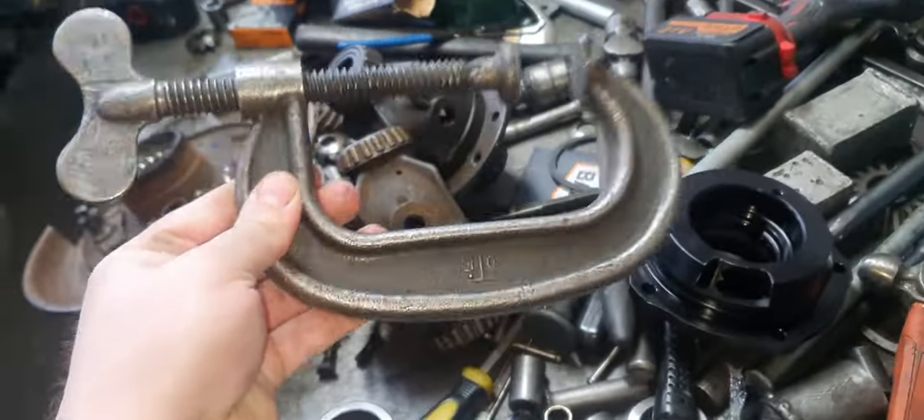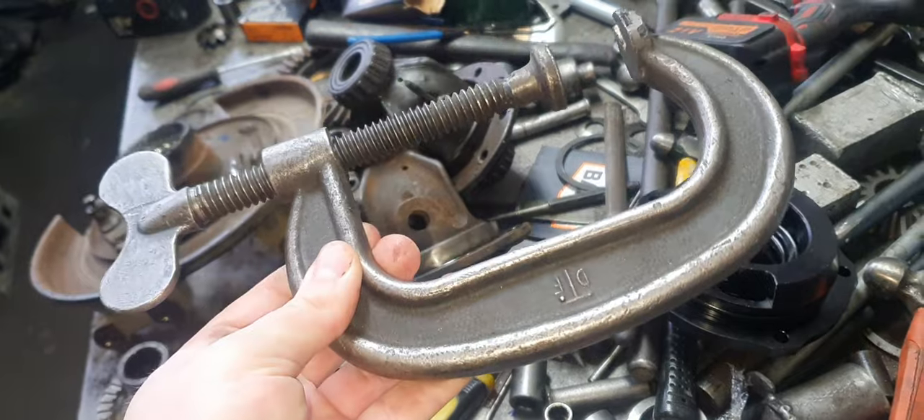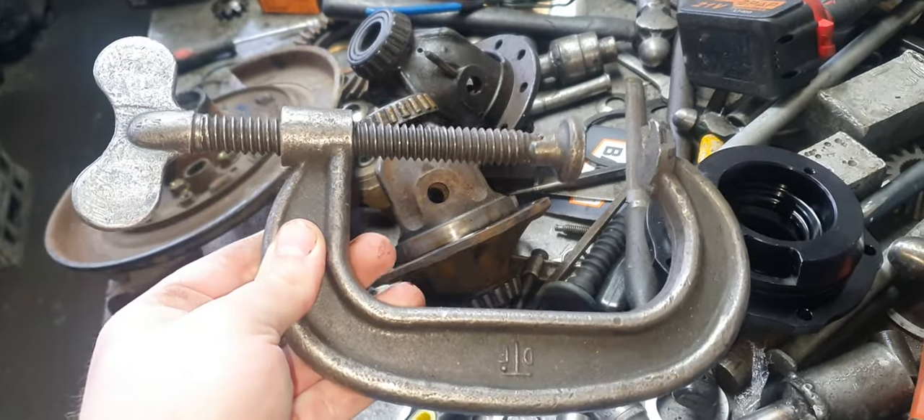That is a proper G-Clamp, but you can't find them on eBay. Real tools don't exist on eBay.